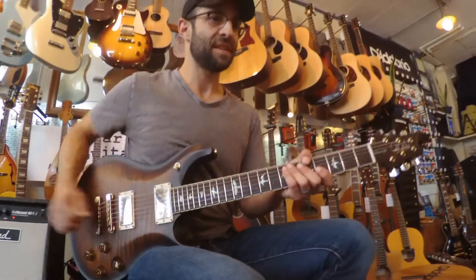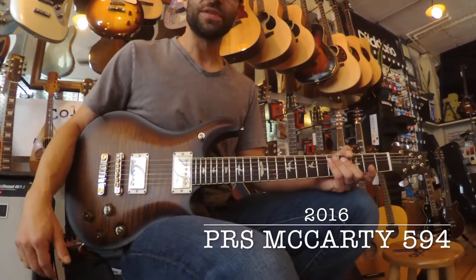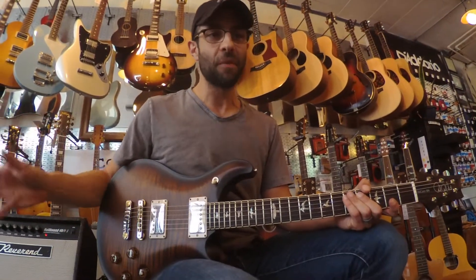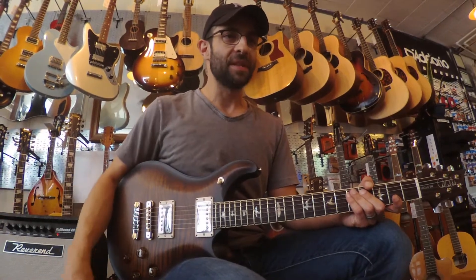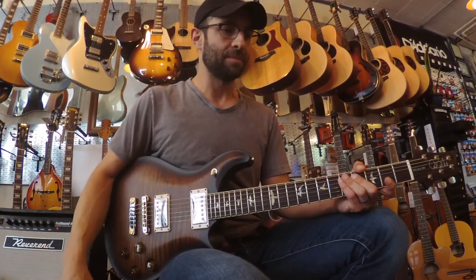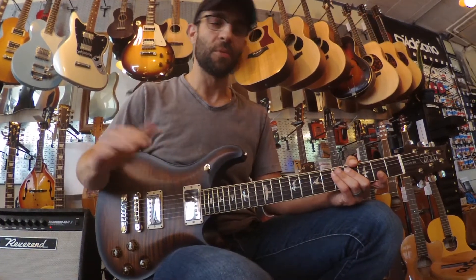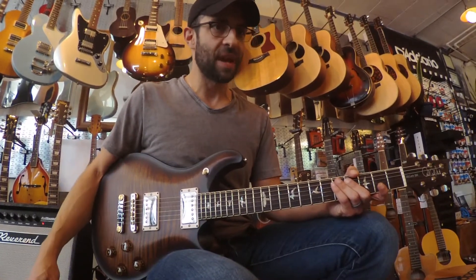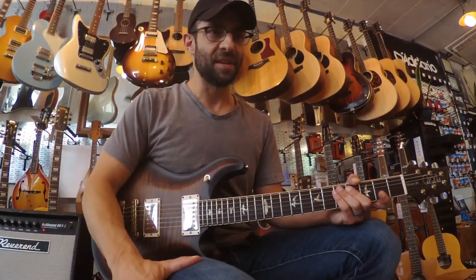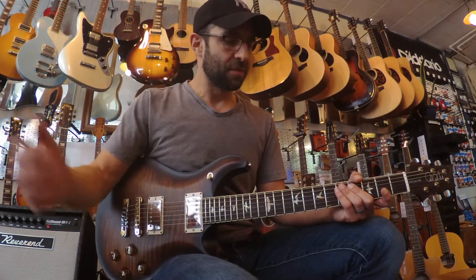This is a 2016 PRS McCarty 594, which is PRS's most recent iteration of the McCarty. The 594 number basically denotes the scale of the guitar. What they've done with this model is gone from their usual 25-inch or 24.5-inch scale and designed a guitar with a scale of 24.594 inches, which kind of plays a little bit more like a Gibson — a little more slink to the strings for bending.